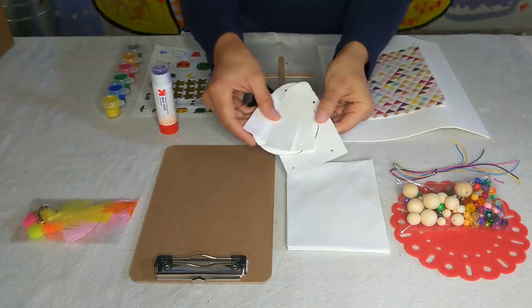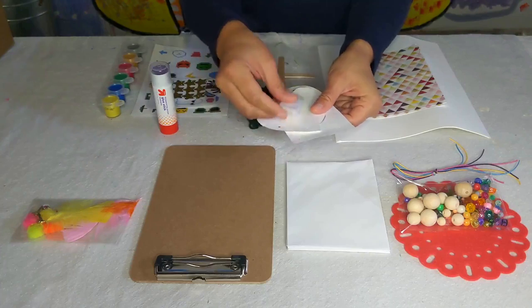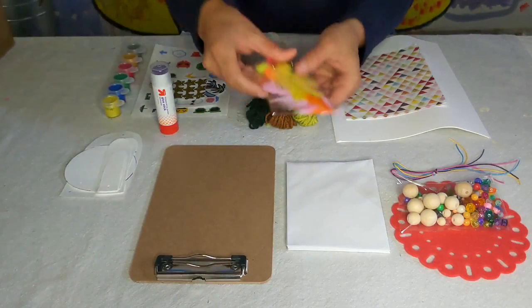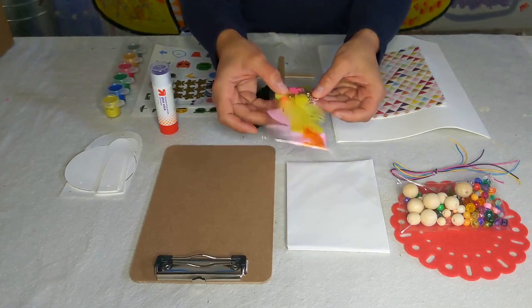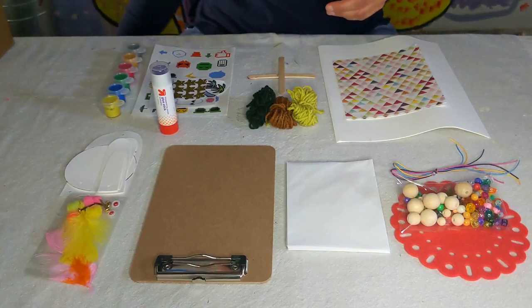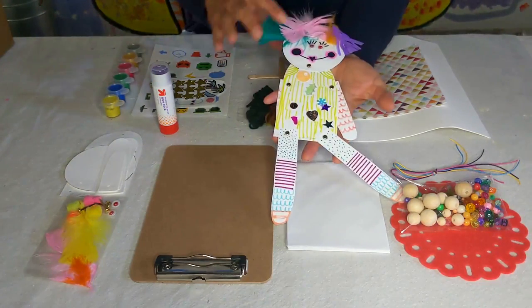This right here are all the pieces for you to make a puppet. It comes with the body, the head, and the limbs, as well as a tiny little bag with brads, googly eyes, and decorative items to finish off your puppet. Your puppet can look something similar to this.